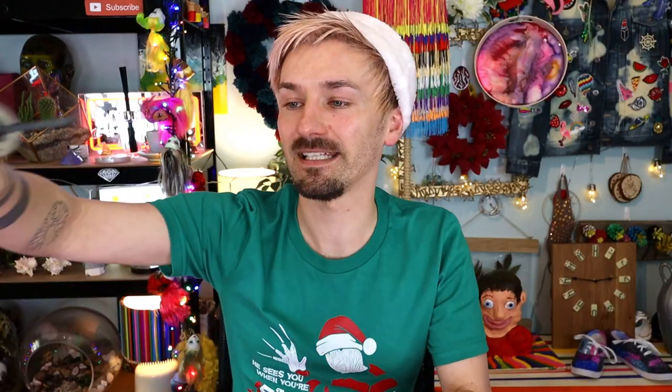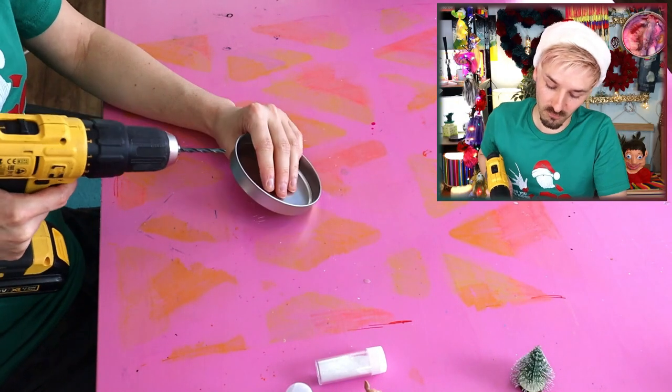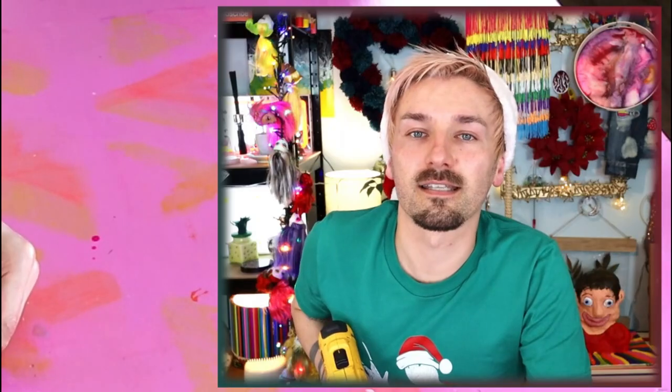I think I'll do the little tin lid Christmas decoration first. I'm going to drill a hole in the top of this so I can thread the twine through first. Don't trust myself! Yeah, we did it!